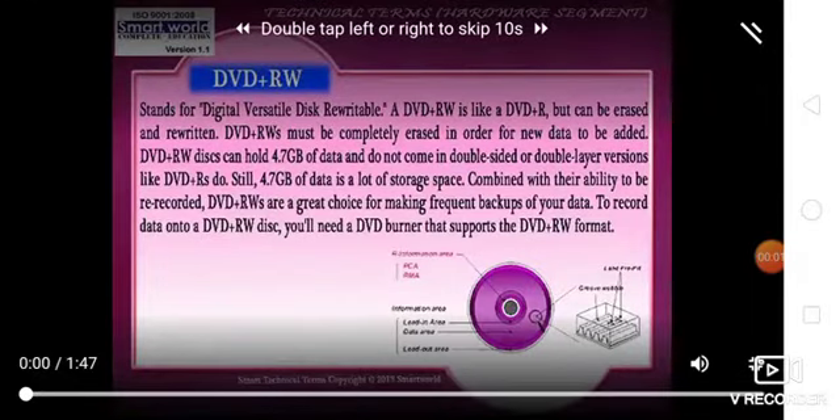DVD+RW stands for Digital Versatile Disk Rewritable. DVD+RW is like DVD+R but can be erased and rewritten. DVD+RW must be completely erased in order for new data to be added.